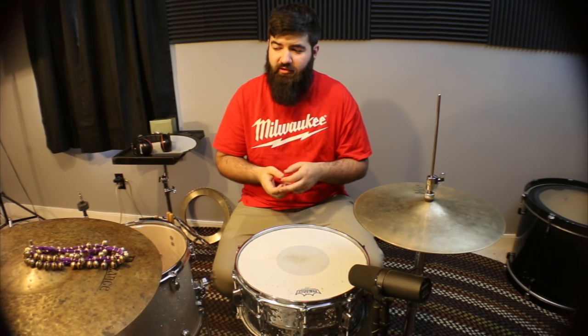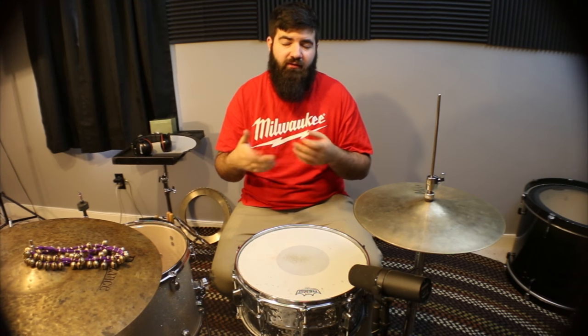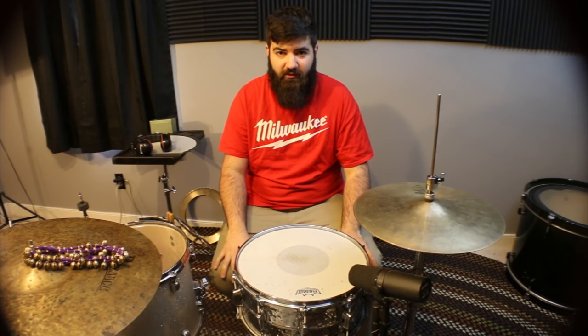I'd love to hear what you guys think about these things. Also, if you have any clever or unique ideas on how you would use them around your drum set, I'd love to hear those as well — feel free to leave me a comment. Also, I made a Facebook finally, so if you want to find me on Facebook, there's a link in the description. All my other info is there as well, but that's it for this one — thanks for watching.